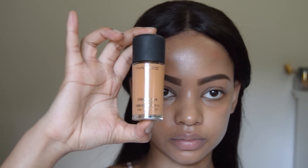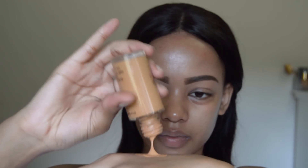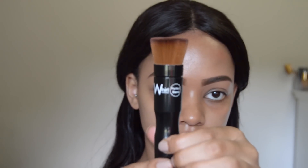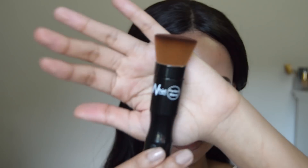Next up is my foundation. I am currently loving my Studio Fix Fluid Foundation — it does have an SPF of 15. Sunscreen is very important, you guys. To blend that in, I'm using my Whirl Beauty Foundation Stippling Brush, and I'll leave all the details about where you can order the brush in the description box.